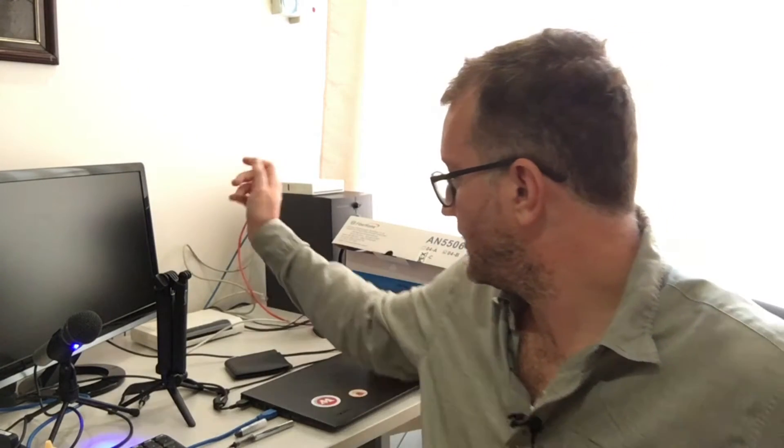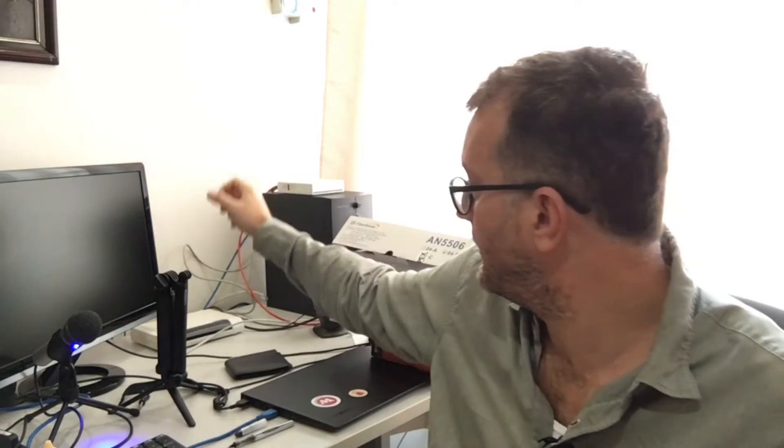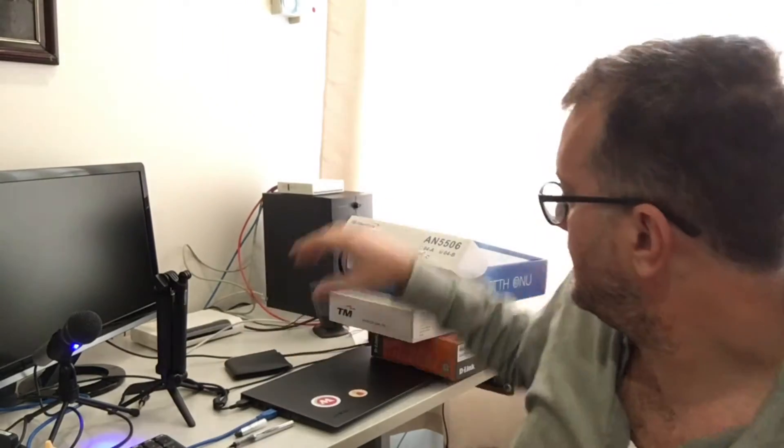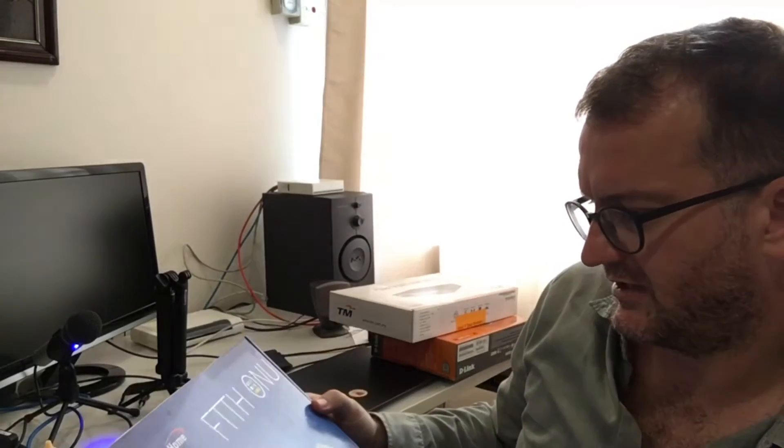I want to talk about Malaysian internet — it's quite interesting. This is a fiber home box that receives the fiber signal, and you need another router box here. A micro trick I'm using is to do the PPP connection through the fiber. The fiber hardware is FTTH ONU.